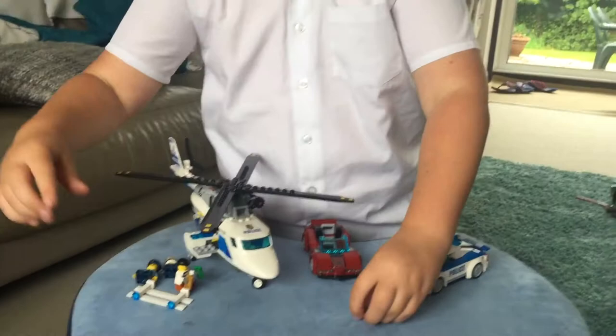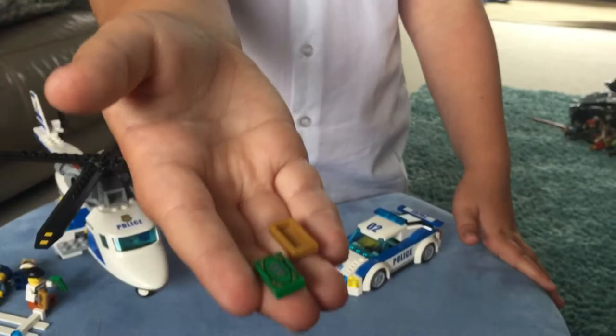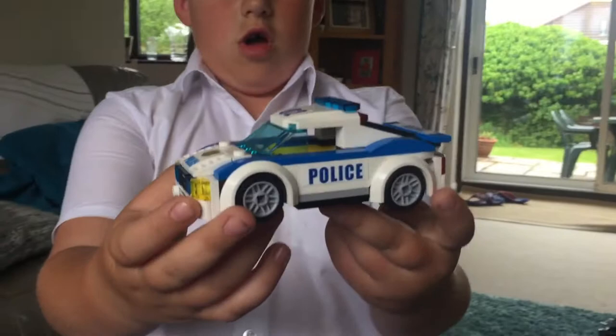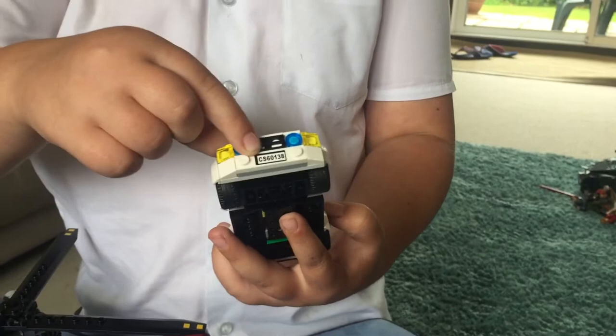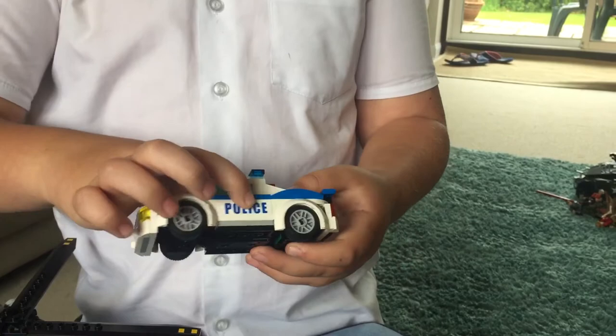Of course we have a police gate to stop the robber and also some spare gold and money. This is the police car - I do like the print on the front. That gets access to the cockpit. The body is good, it has a little print in there with a sticker - yeah, that's a print.